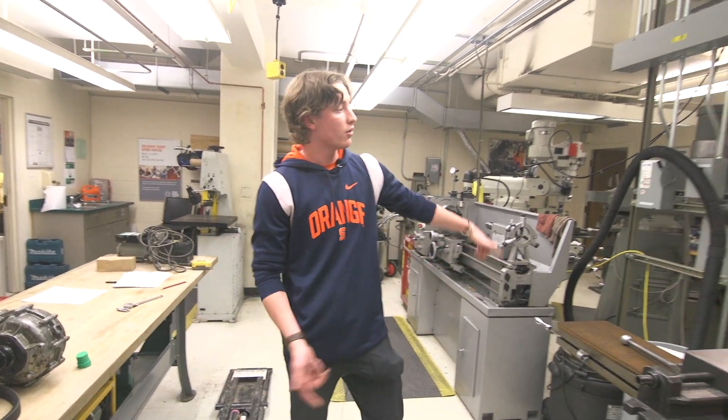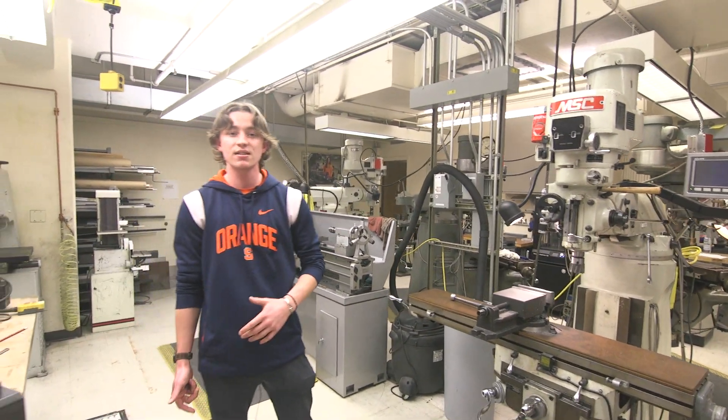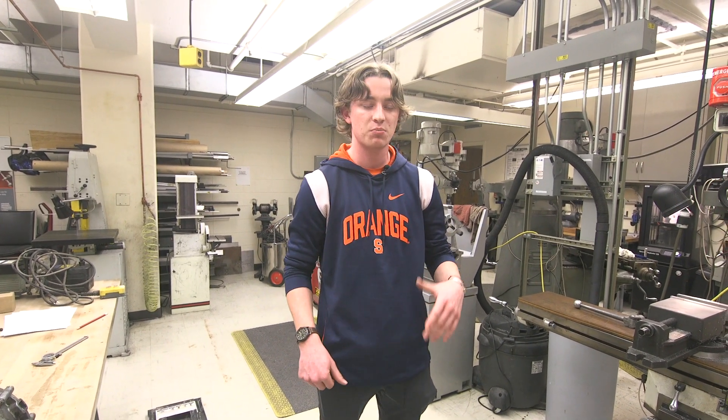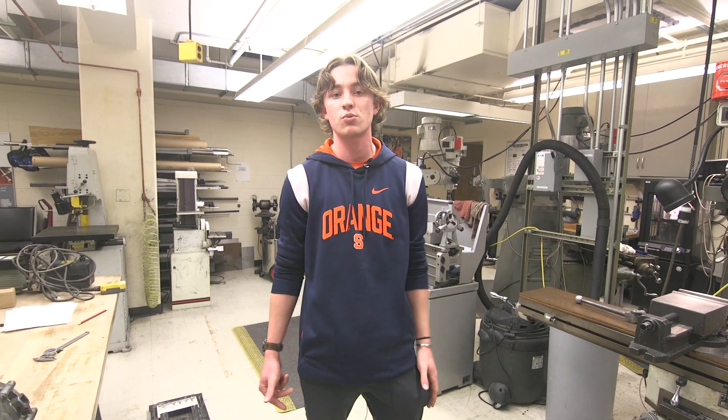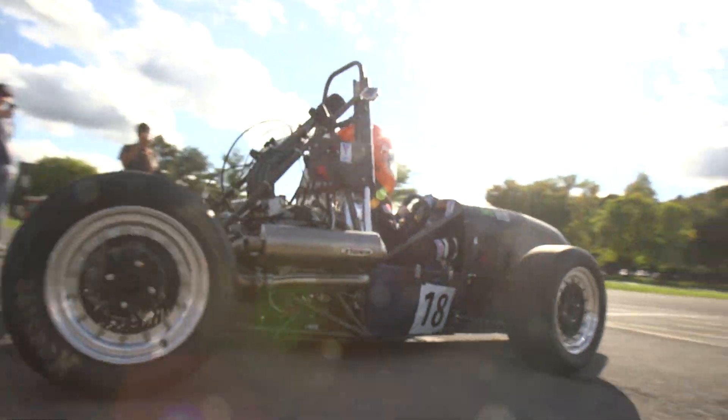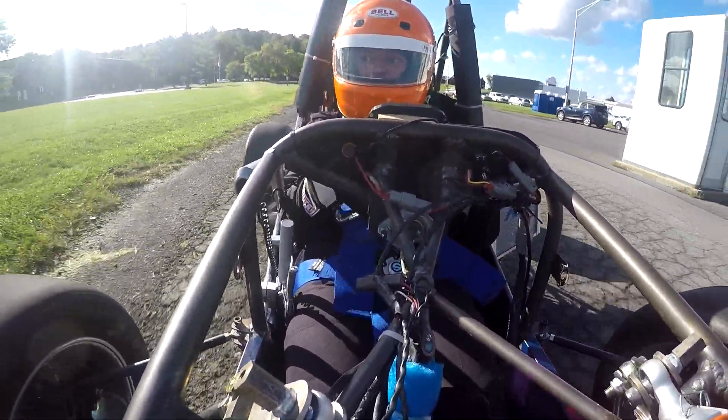Over on the other side of the shop there's some CNC stuff, so that's more advanced — you're writing computer code to machine specific parts. Whether that's for research purposes, classes, projects, or extracurriculars, whether you're working with a team like Formula, Baja, or robotics, or a handful of other extracurricular clubs here at Syracuse University.